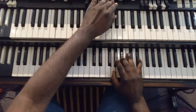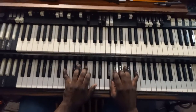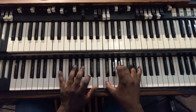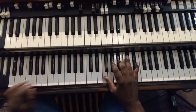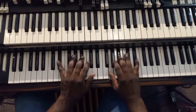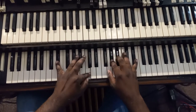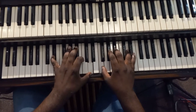My more intermediate players, we can do some other things. Watch my left hand. Oh yeah. Watch this. You can open up some more.